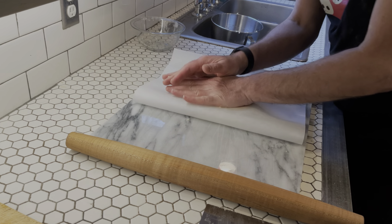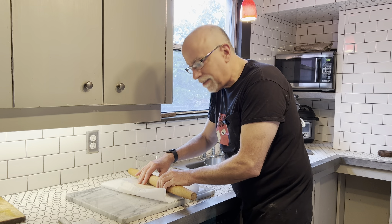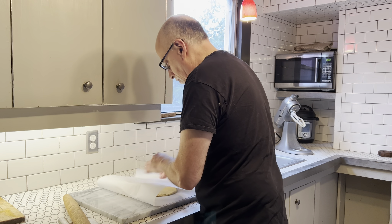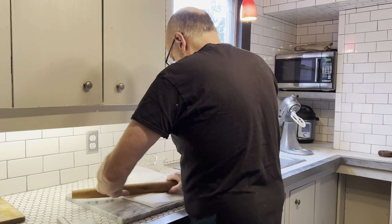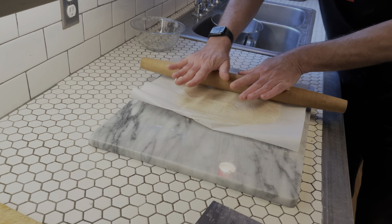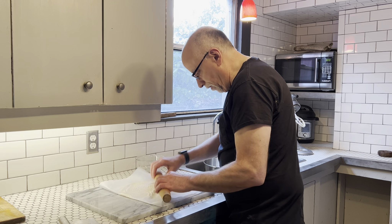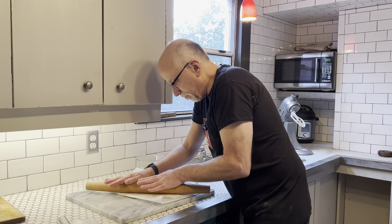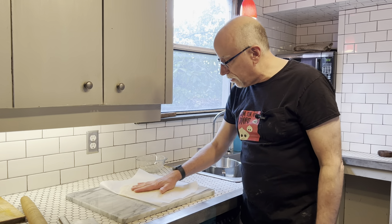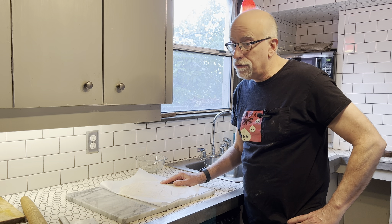I'm just putting it between some parchment paper — it's so crinkly and annoying. I'm trying to get it to about a quarter inch. You could use one of those rollers with the spacers to get it exactly even, but I decided not to do that. So now we're going to take this, put it on a plate, and stick it in the freezer for at least an hour. I usually try and go for about two or three.